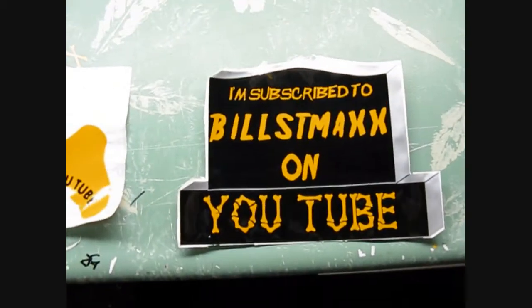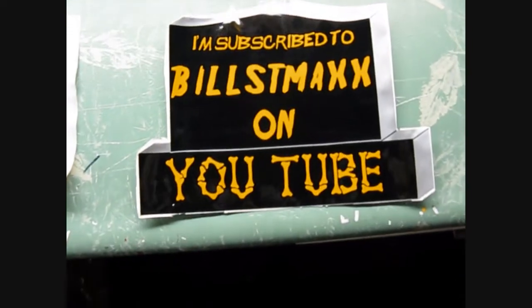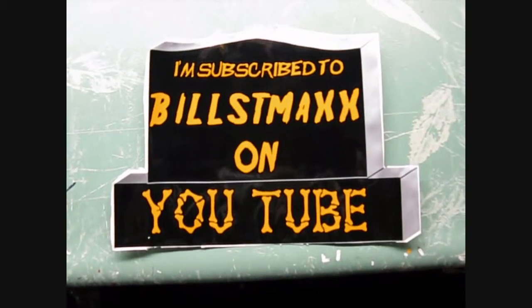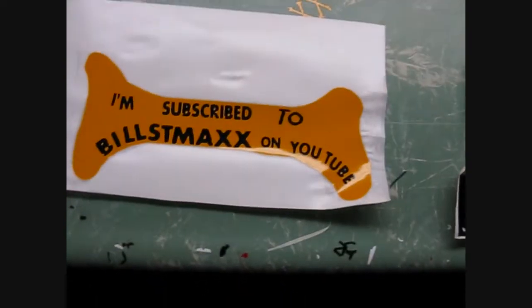So yeah, if you guys are at all interested in one of these, that'd be freaking super awesome. What I was going to charge for these was $15 for this one, not shipping included, and $10 for that one, shipping included.